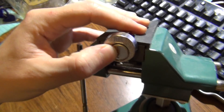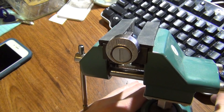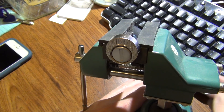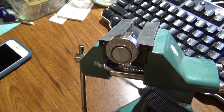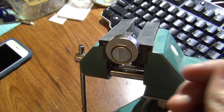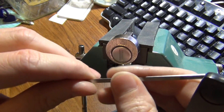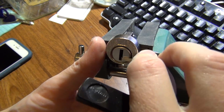It does work, and I'm just going to lock it in the vise here and see if we can use a little half rake to kind of rake it open. I'm going to use bottom-of-the-keyway tension so we can hold the dust cover out of the way.